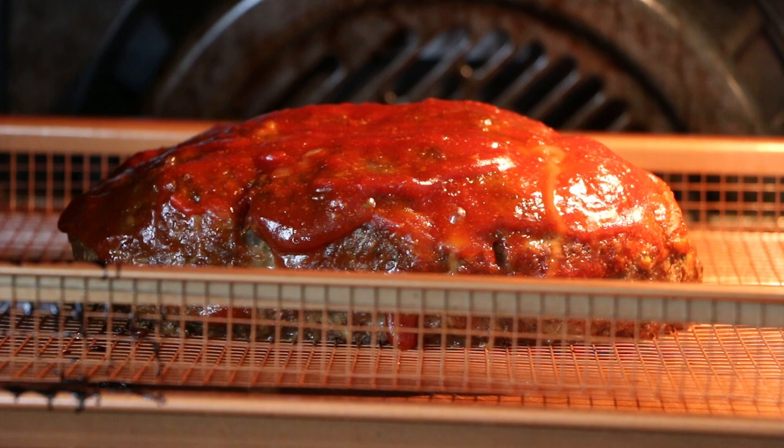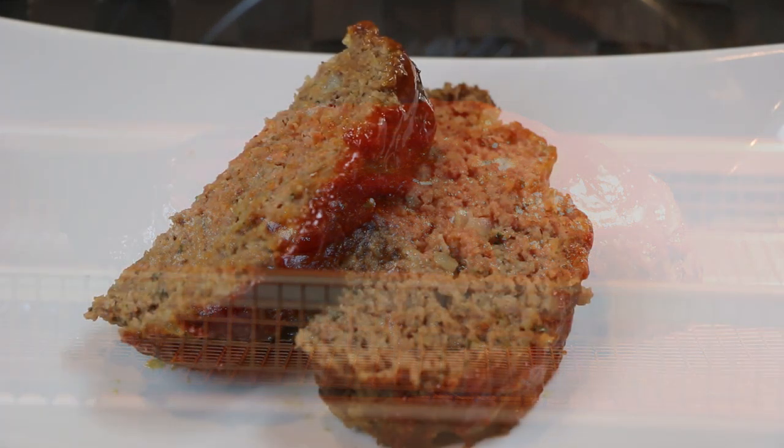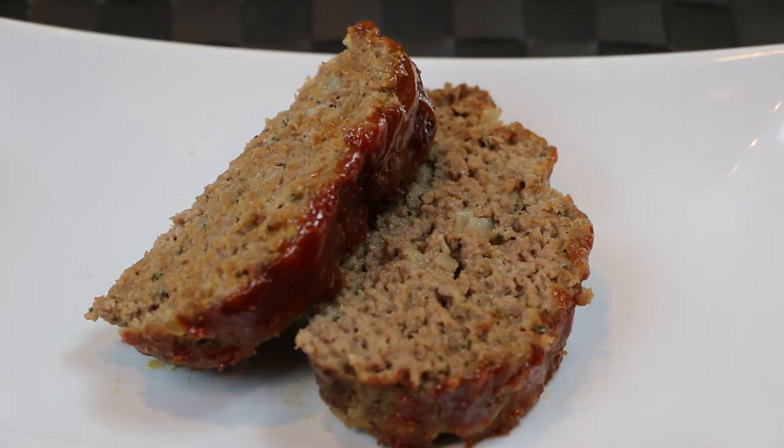This is an easy recipe that is quick to make and it tastes great. I really hope you give it a try. Thanks for watching and don't forget to subscribe to Soul Food Cooking.